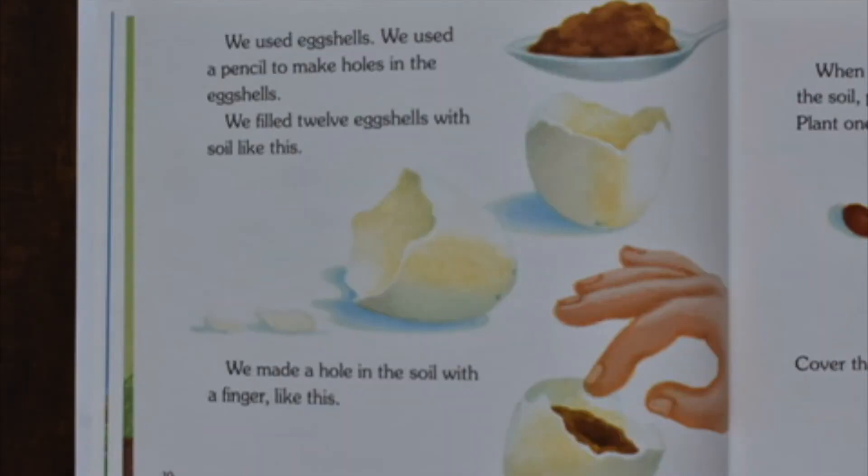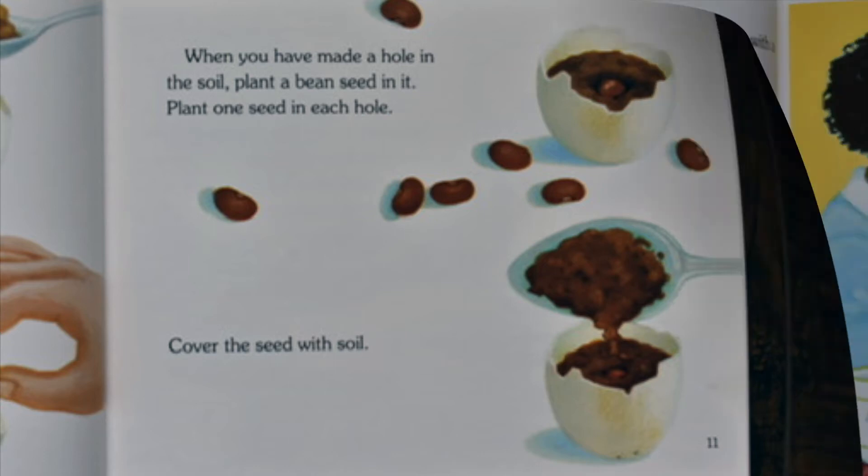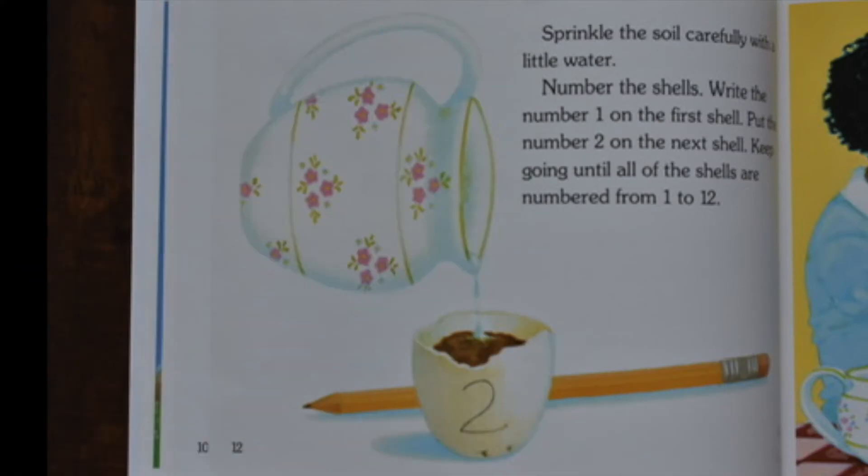We used eggshells. We used a pencil to make holes in the eggshell. We filled 12 eggshells with soil like this. We made a hole in the soil with a finger like this. When you have made a hole in the soil, plant a bean seed in it. Plant one seed in each hole. Cover the seed with soil. Sprinkle the soil carefully with a little water.